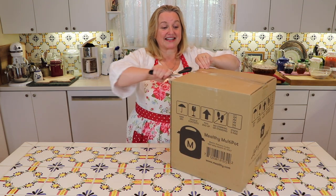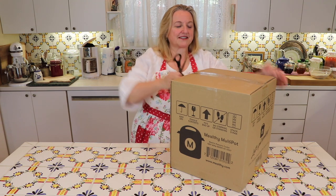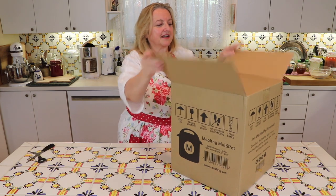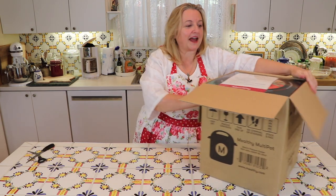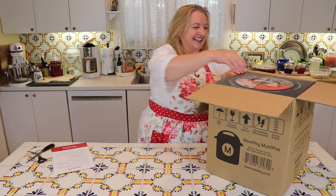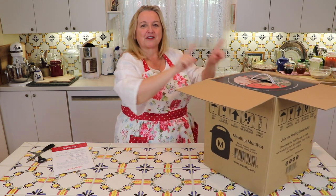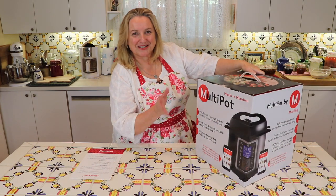Let's get to unboxing this so we can see exactly what's in here. We'll just open this on the top. It's beautifully packed. The first thing that it comes with is a nice thank you note, thanking you for purchasing the Mealthy Multi-Cooker, and a lot of different little bits of information about writing a product review. This is heavy — I'm going to have to put this on the ground and then put it up on the counter.